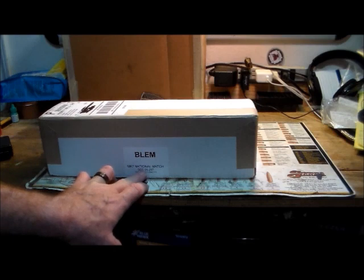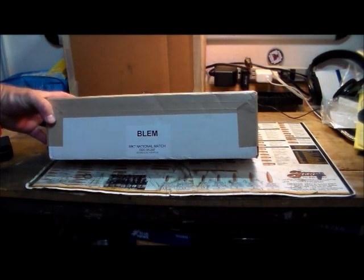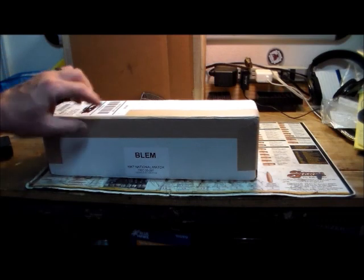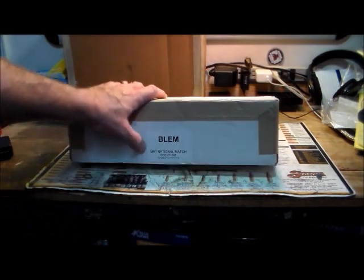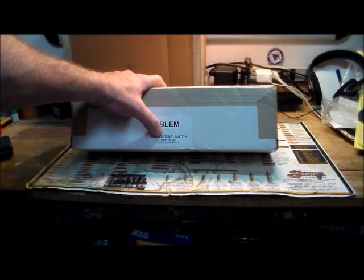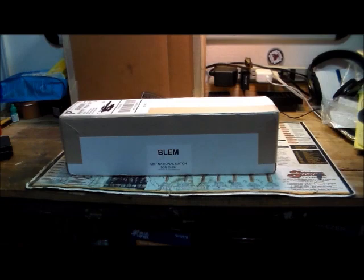Geissele was having a special on blemished parts. I got one of their blemished Mark 3 uppers — the ones they were making for the Marines — and I have yet to find a blemish on it. By the time I got to a secure server to order, most were gone, but the Mark 7s, which are the DCM-approved national match forearm, were still available, so I grabbed one in desert.